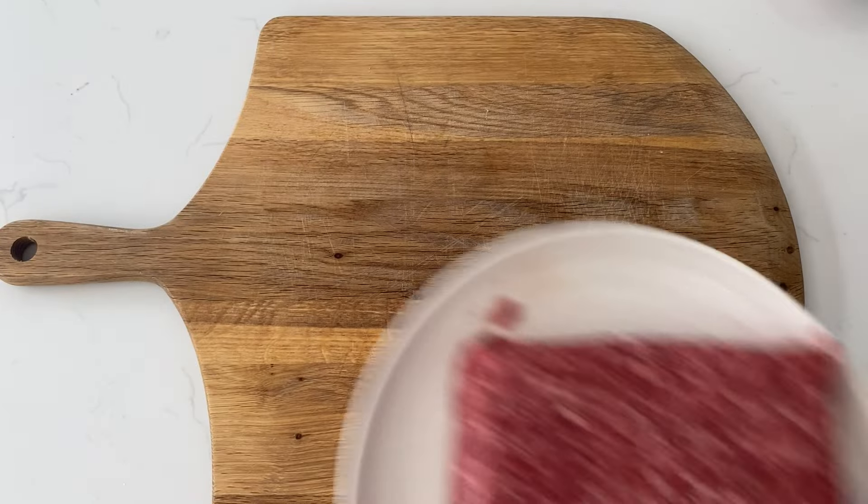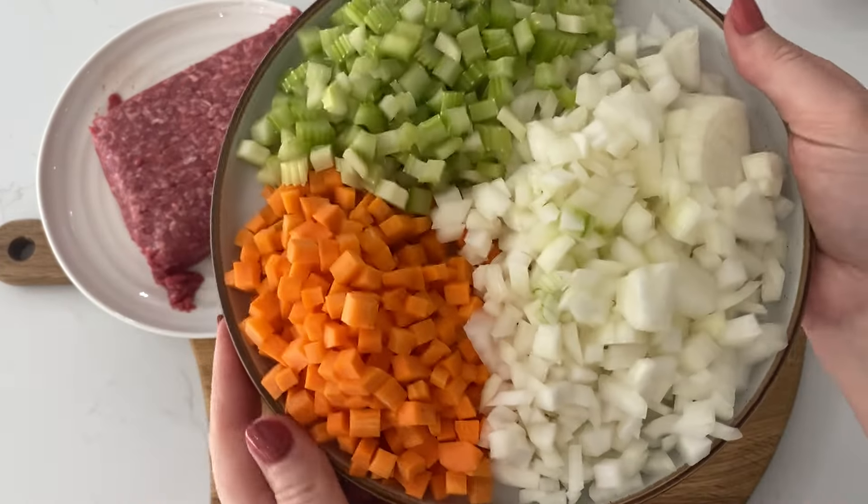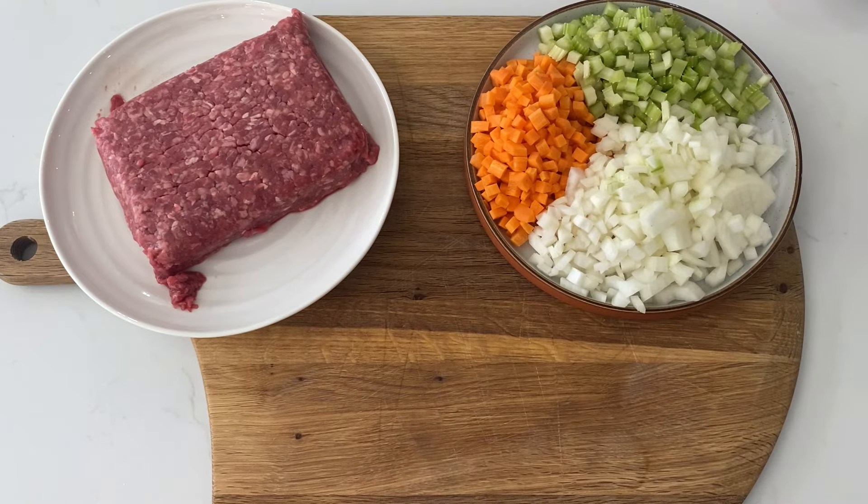Let's run through the ingredients list. You've got about 500 grams of good quality beef mince — the higher fat content you can get, the more flavor you're going to get into your cottage pie. And a simple mirepoix.